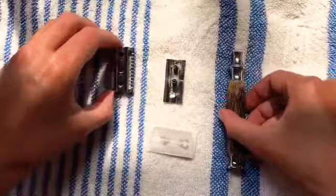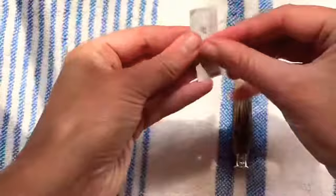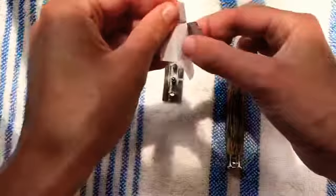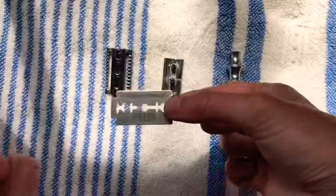Next I'll get my new razor blade — and that's the wax paper I was talking about, which I'll use to wrap the old blade in while I store them to be sent off for recycling. This is the new blade. Holding it in the middle to reduce the chance of cutting myself — I use Astra blades.